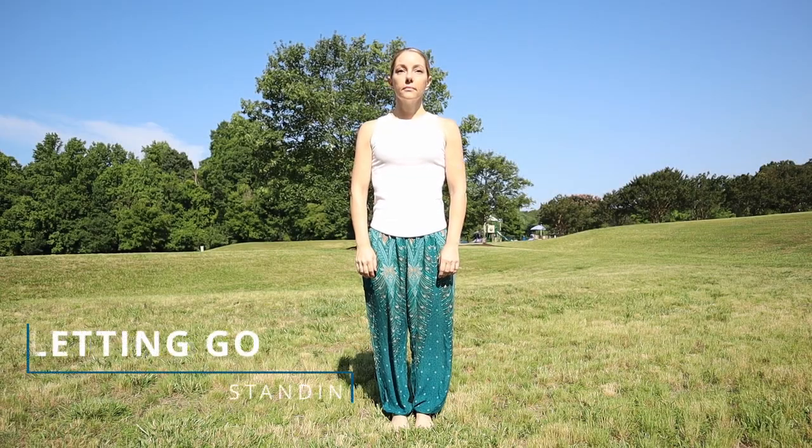Welcome, everyone, to this standing practice for letting go. Later in today's practice, you'll have the option to sit upright either in a chair or on the ground, lie on your back, or continue standing.